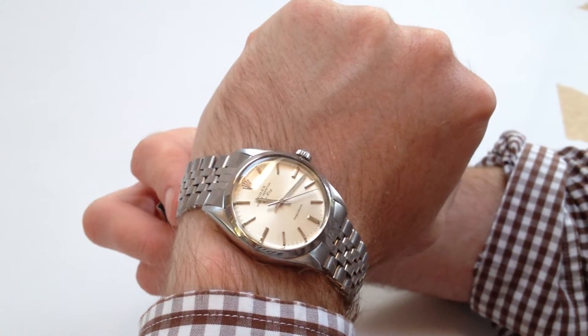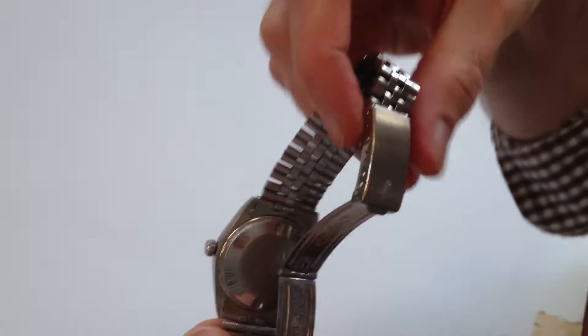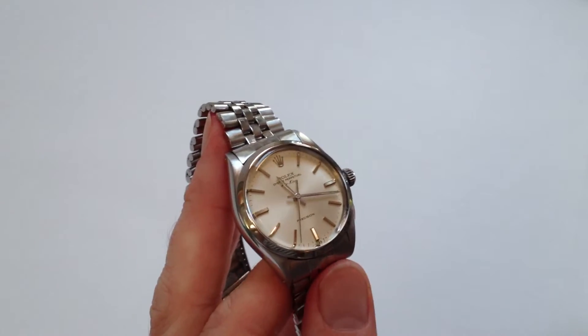This steel Rolex Oyster Perpetual Air King dates from 1962 and comes on this Jubilee bracelet. It's model 5500, which is an automatic movement, which means it will wind itself as it's being worn.